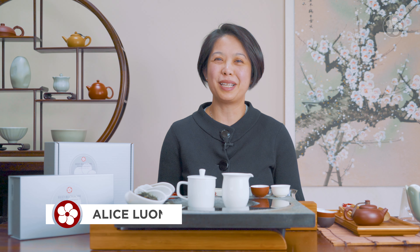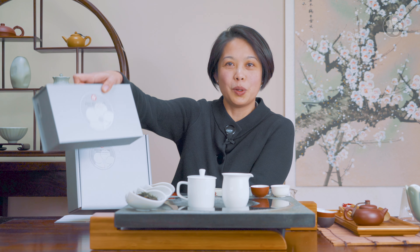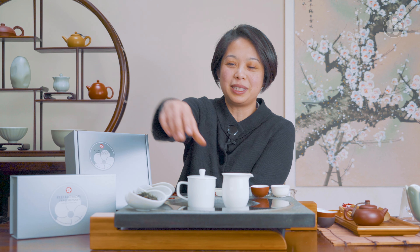Hi everyone, welcome back to Red Blossom Tea channel. Today we're going to do something a little different — we'll talk about the tea subscription that we offer on our website. Last year we started a tea subscription for three months and six months. This month is the first month you'll be getting a box like this. For the first 50 tea subscribers, we have two boxes: one with a tea set, the competition set, for you to start brewing, and a box with three teas in it.